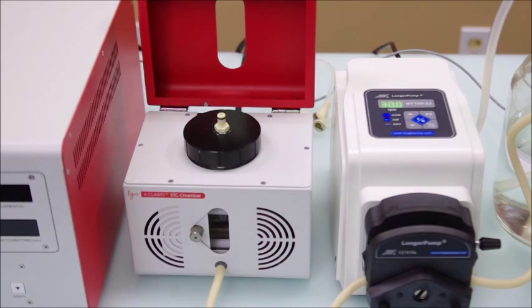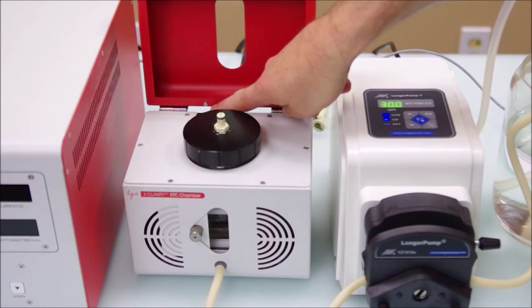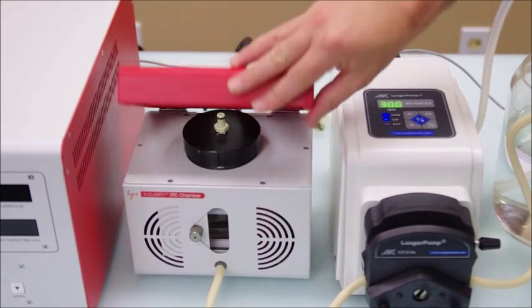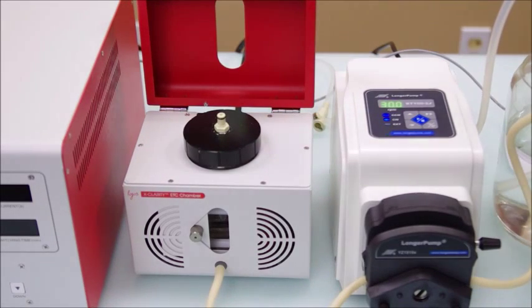A few notes before we begin. First, always fill and drain the chamber primarily using the pump. The chamber has a switch that detects if the chamber lid is open or closed. If this lid is open, or the switch becomes encrusted with chemicals, the controller will shut off and the clearing will not take place. To prevent any spills, this is why the chamber is filled and drained with the pump.